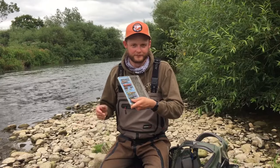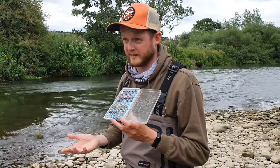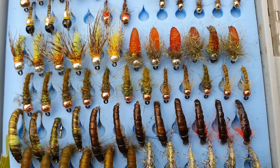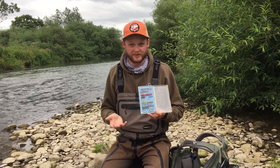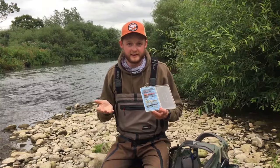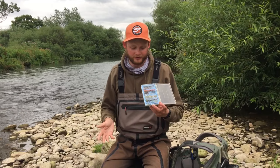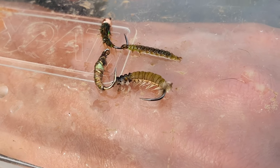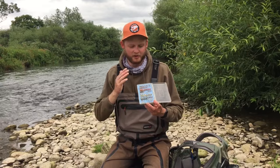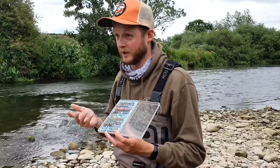My guiding fly box has probably nine or a hundred flies in it but if we really nail it down: the top row are very heavy point flies for the French leader; the bottom two rows are spiders for a totally different style. The middle section comes down to just two imitations — olive nymphs in different weights, colors, and sizes, imitating baetis, heptagenids, and similar; and caddis nymphs imitating hydropsyche, rhyacophila, case caddis, horn caddis, and free swimmers. Wherever you go in the UK, those will be the predominant species when you flip over rocks.